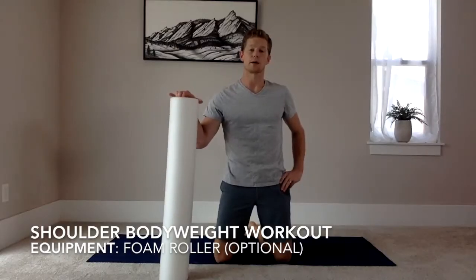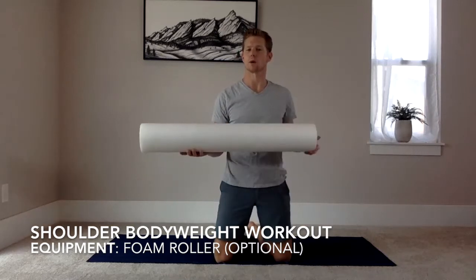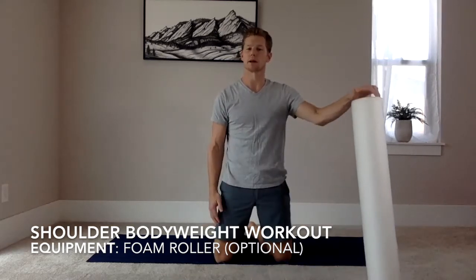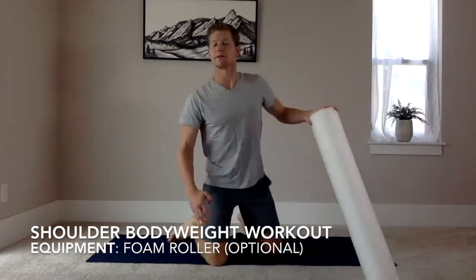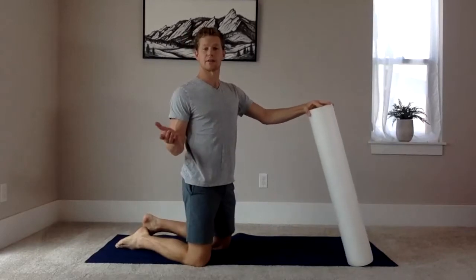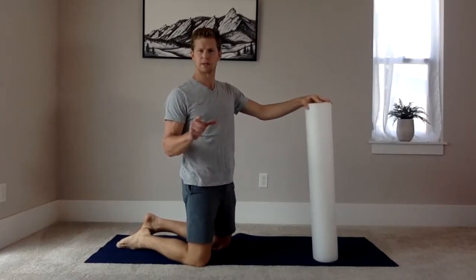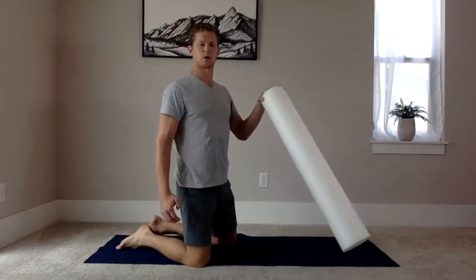In this bodyweight shoulder workout, the main piece of equipment you need is a foam roller, and everything else can be done with just bodyweight. If you don't have a foam roller, you can use the side of a chair or table. We're going to do two or three warm-up movements and then get into the main set. These are mainly for the warm-up and cool-down.